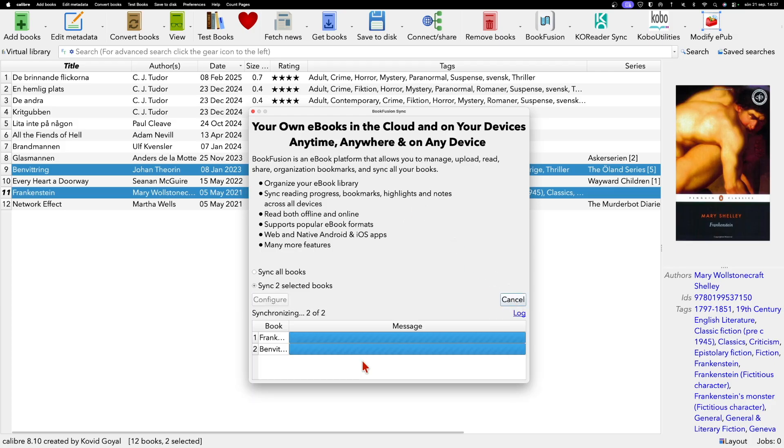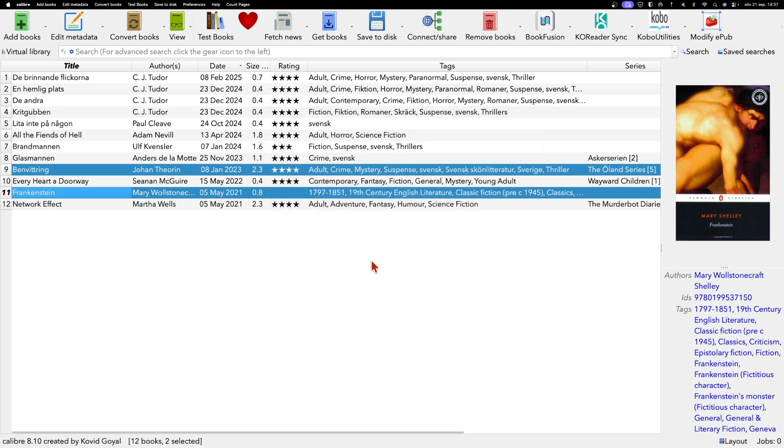Now it will sync the two books I have selected. It's now ready. I've synced just the two selected books rather than the complete library. That is how easy it is. Now let's go back to the table to see if those books are showing up in my Bookfusion account.